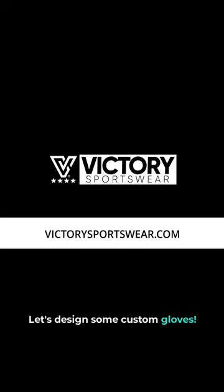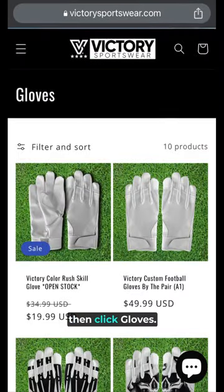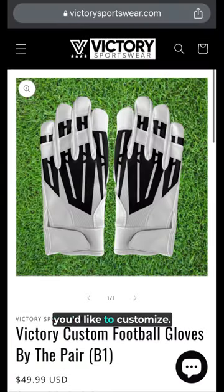Let's design some custom gloves. Navigate to the gloves from the website's customize menu, then click gloves. Choose the design template you'd like to customize.